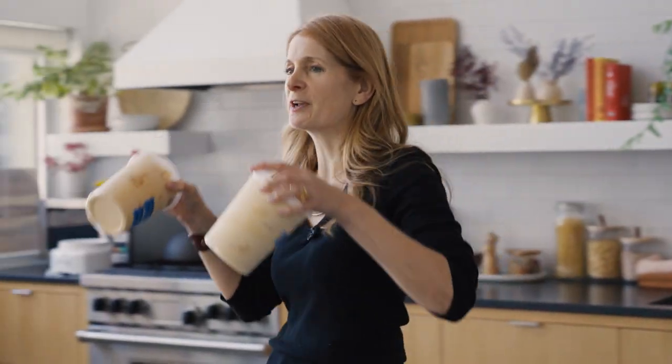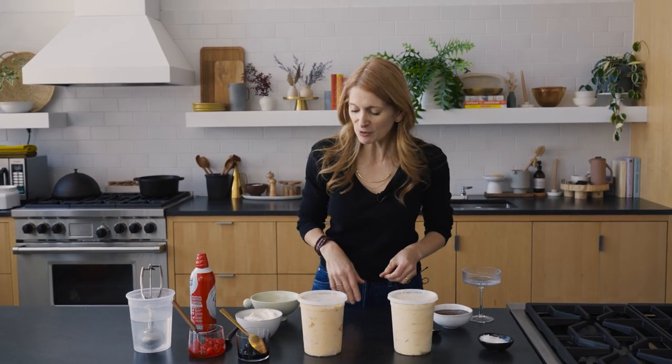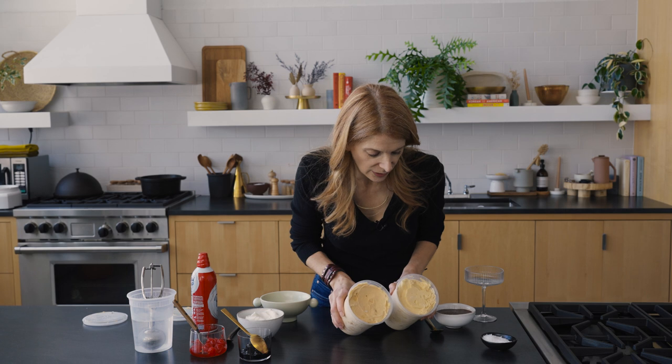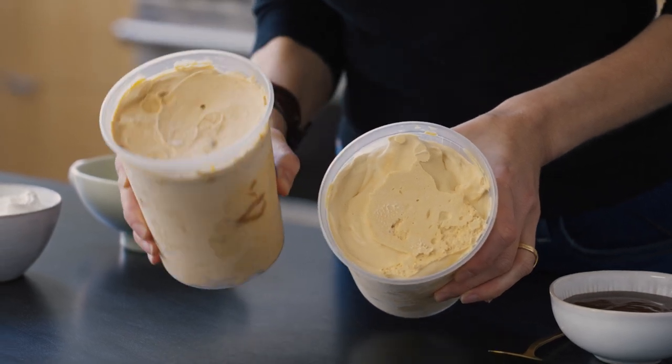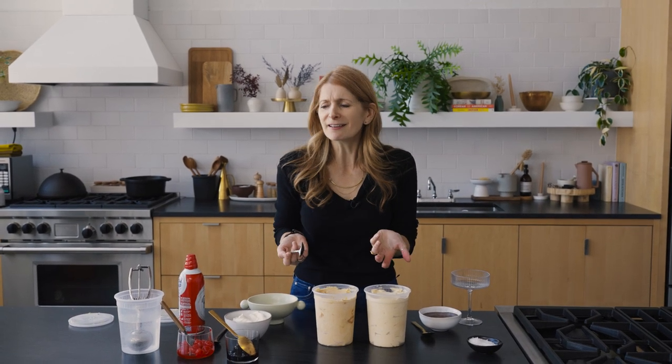Here we have our shortcut no-churn and our salted caramel custard-based showstopper. Let's do a compare and contrast — you can see the custard one is more compact and denser, while the no-churn is a bit lighter and fluffier from the whipped cream. The shortcut one has a fluffiness on the tongue — sweet, lightly caramelly, not a deep caramel flavor, but really pleasant and delicious. If I just wanted something easy with the pure essence of summer, I would make that in a heartbeat.